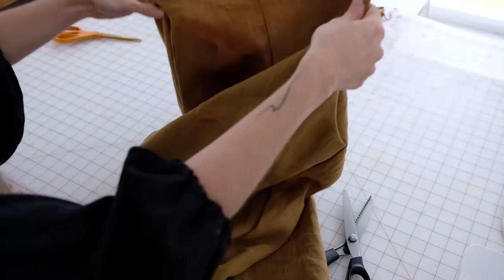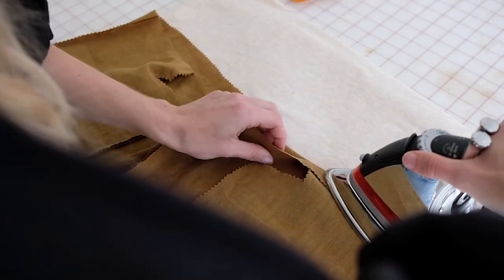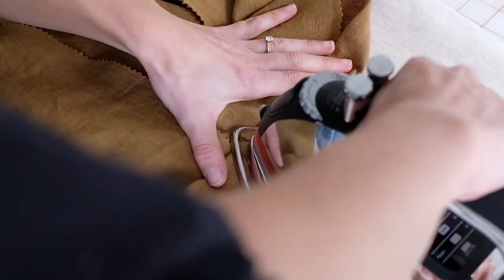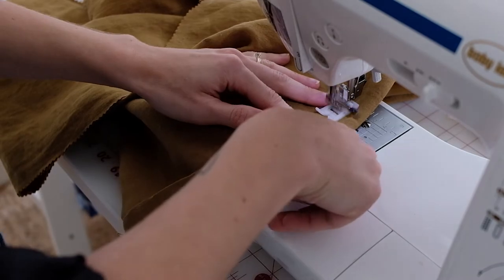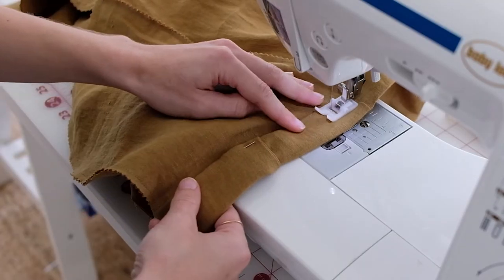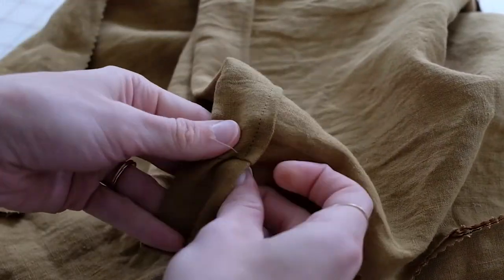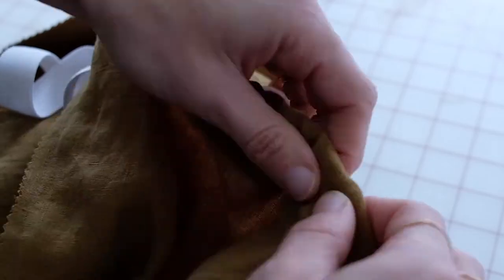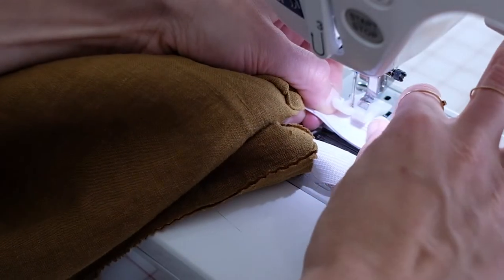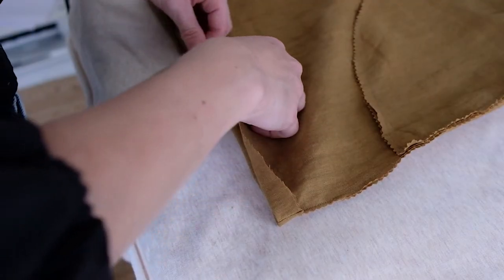Turn your pants right side out and make sure everything looks good. Press the edge of your waist toward the inside of your pants at half an inch all the way around, then fold again and press with an iron. Sew your fold like a hem all the way around, finishing about two inches short to create an opening for the waistband. Insert your elastic into the waist with a safety pin, hold one end, and shimmy it all the way through the tube. Overlap and sew the elastic in place, then finish off sewing the waistband over the two inches you previously left open.